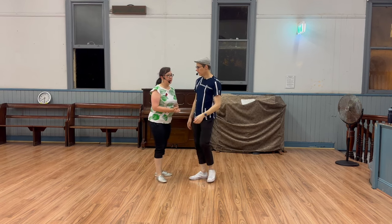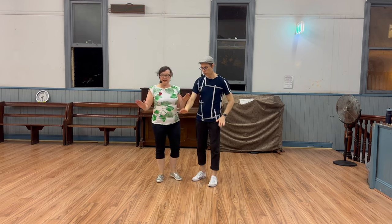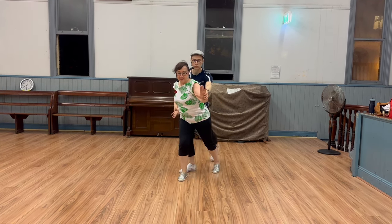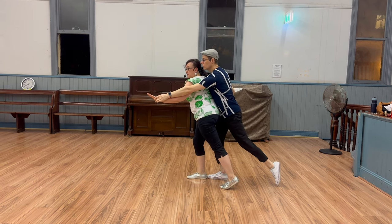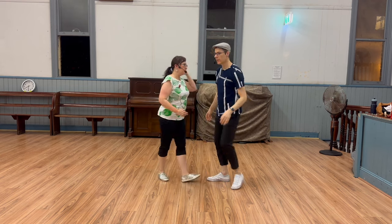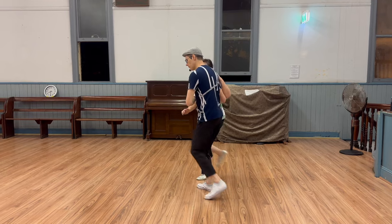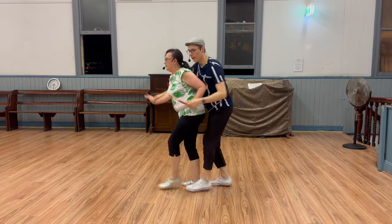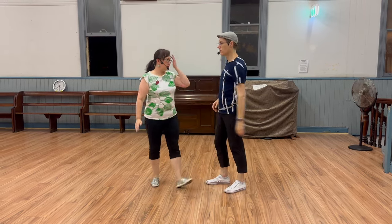We talked a little bit about the importance of these hands. As a follow, I can't see what's going on, so I'm really relying on my lead to lead this count one. The left hand comes forward as the left foot goes back. The idea is that when I've come out of this turn, I really lean into it because I want my follow to know — hey, we're doing tandem now.